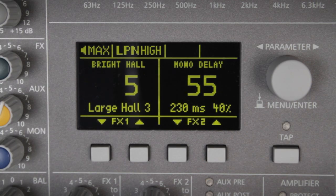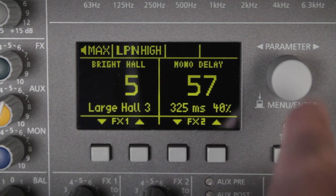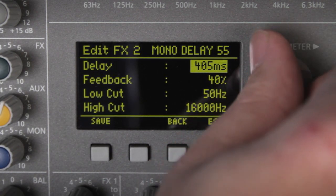With the PowerMate's delay effects, the time is displayed down here. This is more of a technical parameter than a musical one. But if I do want to edit it, I just enter a new value for the delay time.